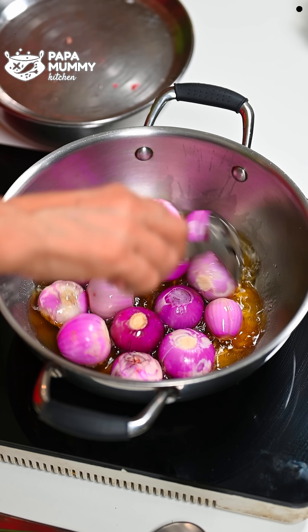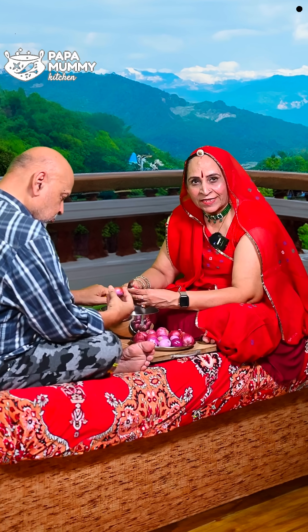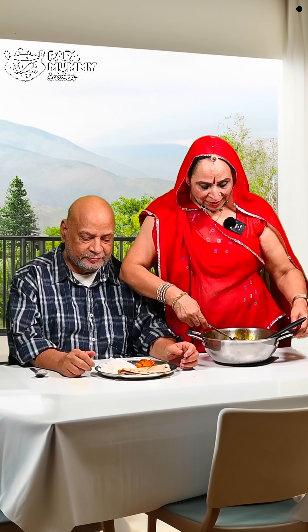In our Rajasthan, there is a very unique recipe. Because in Rajasthan there is a lot of heat, it doesn't feel hot when eating this dish. This recipe is so delicious that you will be able to make it easily.